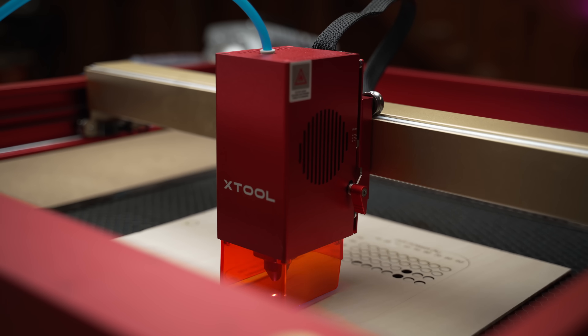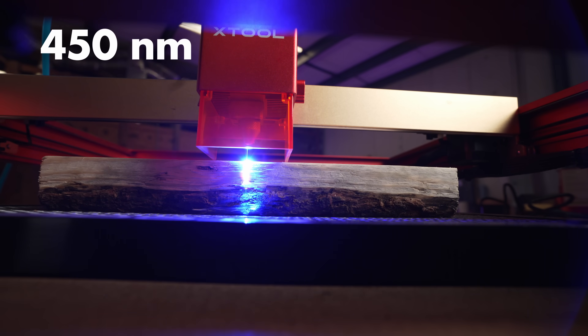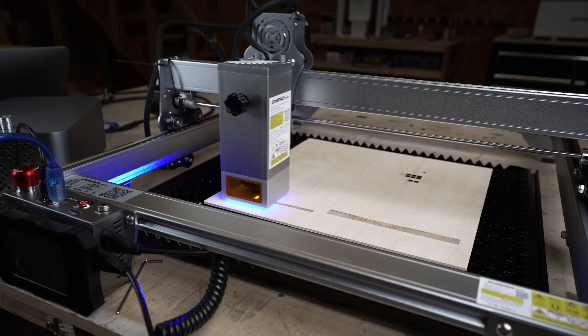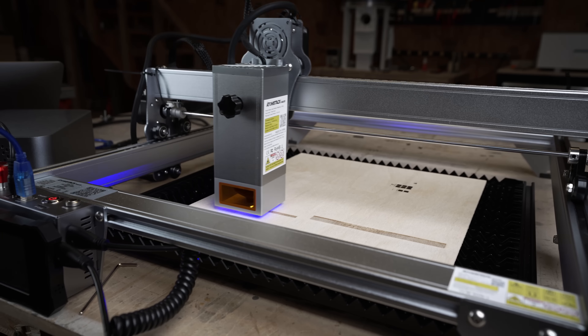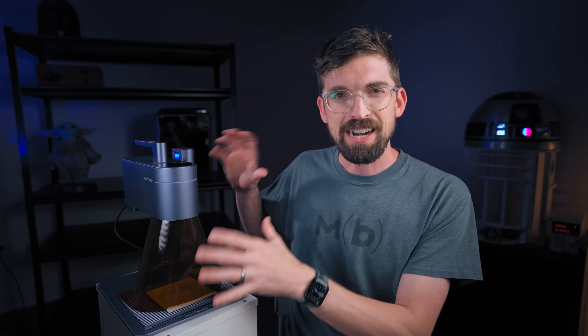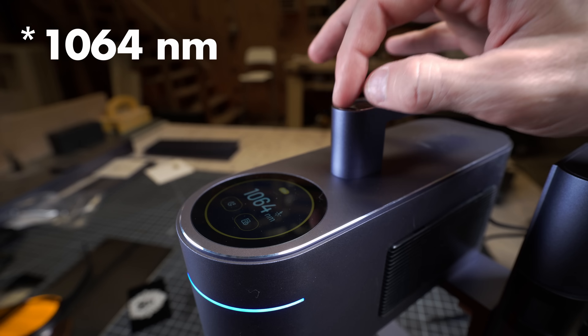Traditionally when you see a diode laser it is on a gantry. These are the blue light lasers with a wavelength of 450 nanometers, and they've gone from 2 watts all the way up to 40 watts most recently with Xtool and Atomstack. I've done tons of reviews of those. They're great options if you want a bigger gantry machine, but this is an entirely different beast because it has not only that 450 nanometer diode laser inside, but also a 1065 nanometer 2-watt laser diode.